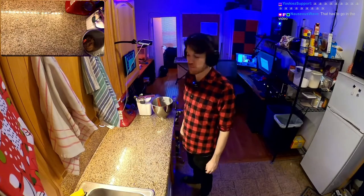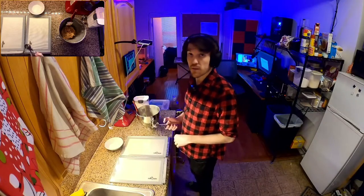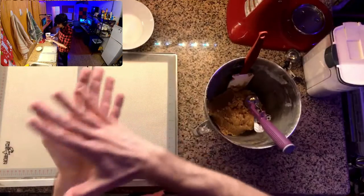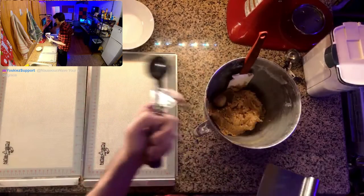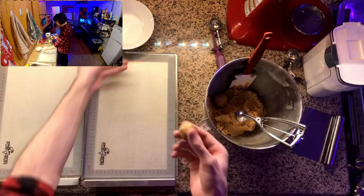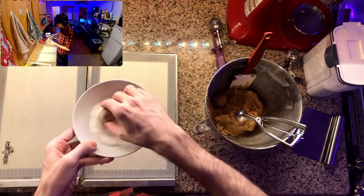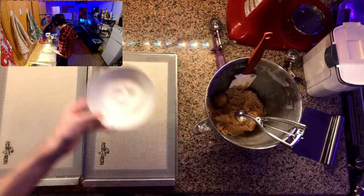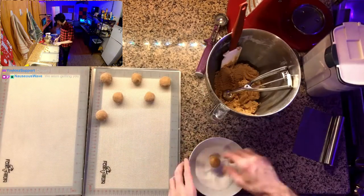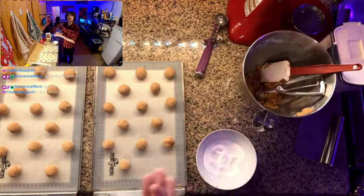Now that we've got our Hershey Kisses unwrapped, we can dish these up and bake them. Our target size is about a one-inch ball. That first scoop feels a bit large, so we need a smaller scoop. We take the dough, plop it in sugar, give it a roll, and put it on the sheet. This dough was nice to work with — not too sticky, held onto the sugar well, easy to roll. Just a general pleasure.